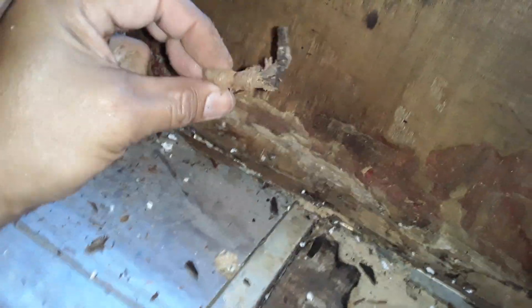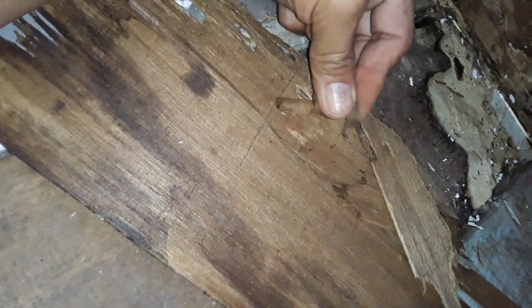You can see how much dry rot there is here. There was something — a screw or something — that was holding everything into place. But this is all completely dry rotted. Yeah, it's pretty bad. There's like nothing holding it up — this is just floating. So all this is going to be cleared out.